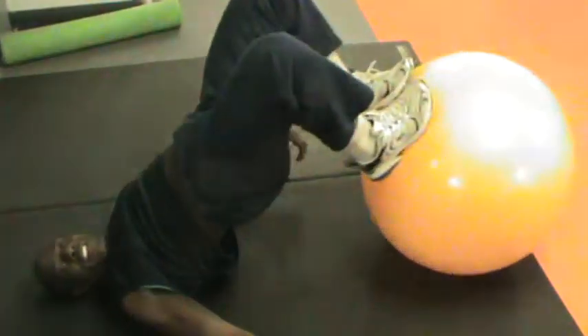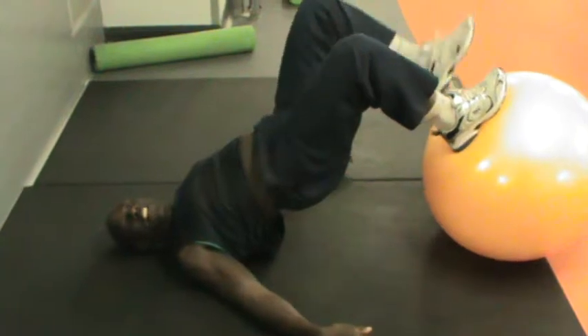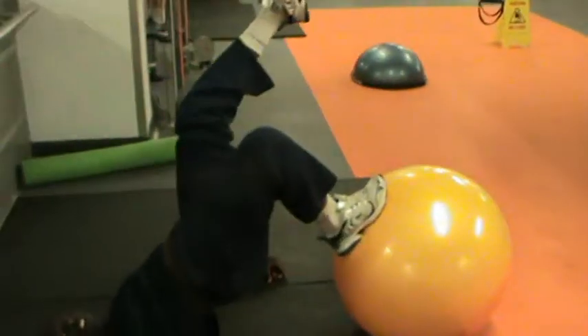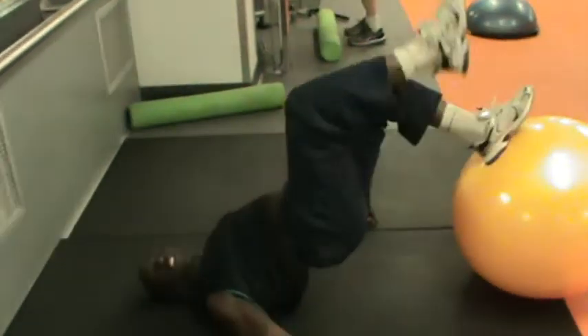So we are going to take the ball, and we are going to press up. If you find it's too easy, you are going to try and make it more difficult. Once you finish, you can open it.